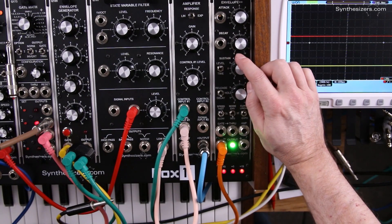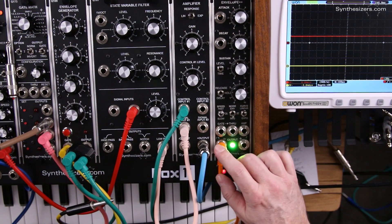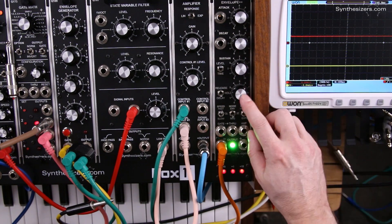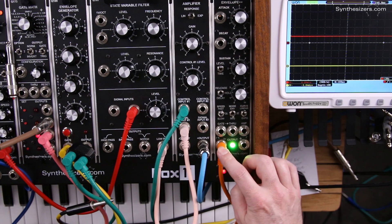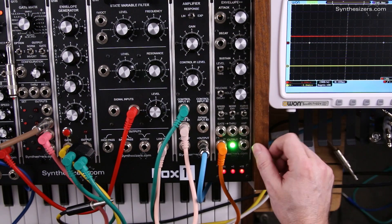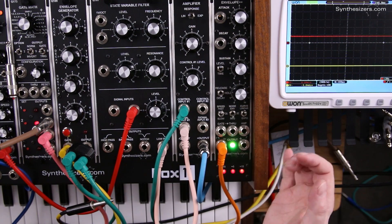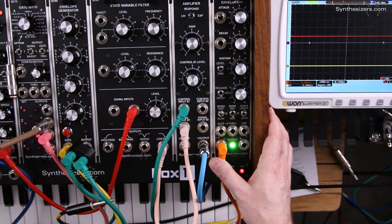When the Q179 envelope plus plus module is in sequencer mode, we have a done pulse output which occurs after the four steps are complete. We can use that done output to trigger other envelope generators to start them so that we can daisy chain them, and we can also use it to fire an envelope generator and do something special at the end of a sequence.